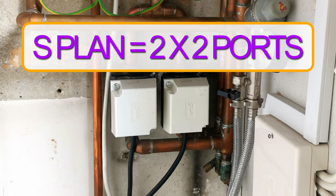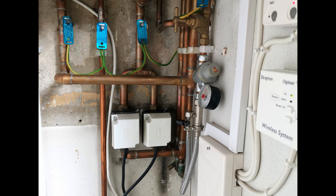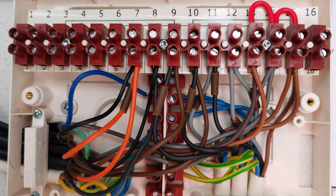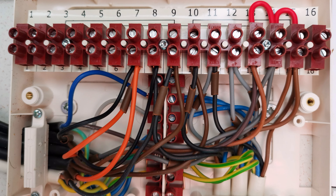So what I'm going to show you here: the first thing I did was jump in and check to see if the central heating two-port was getting power to open — down the brown wire. I done that test and there was 240 volts there. I then felt the valve and the valve appeared to be open. So the next test I would do is check: is there power on the orange to fire the boiler? I'll show that test here now.